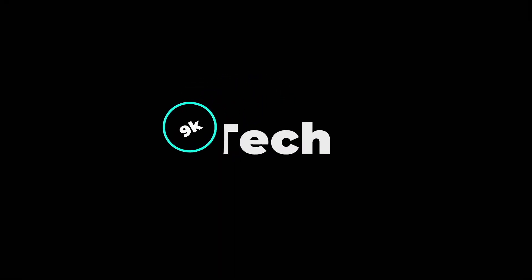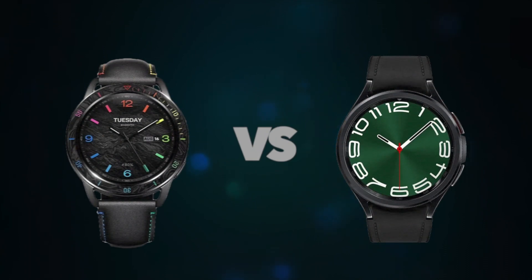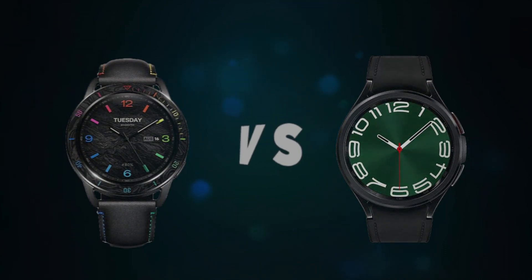Hi, welcome to 9K Tech. Today, I will compare Xiaomi Watch S3 and Samsung Galaxy Watch 6.